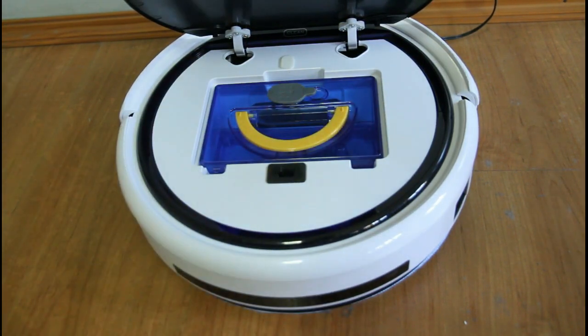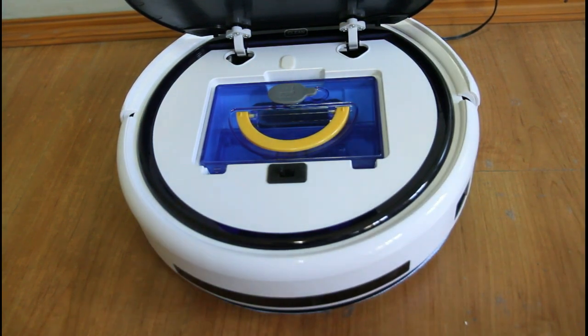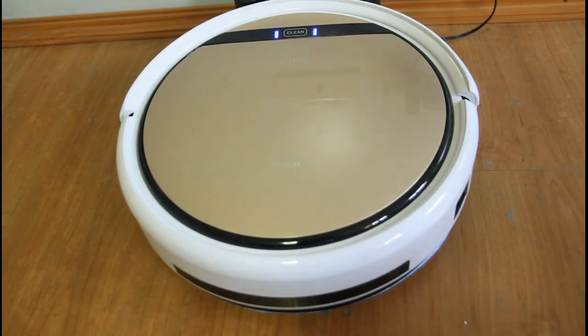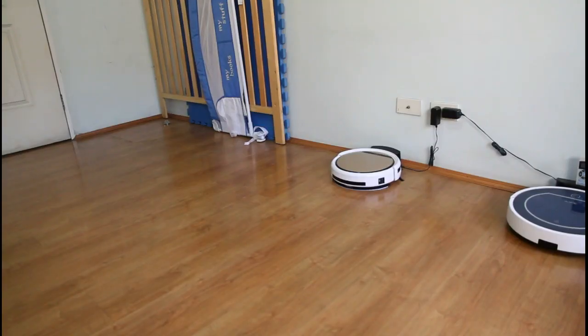I'll be testing this for around three or four minutes to see how it does on this floor, and after that I'll give my closing remarks. Let's attach the mop, turn the vacuum on, and get started.